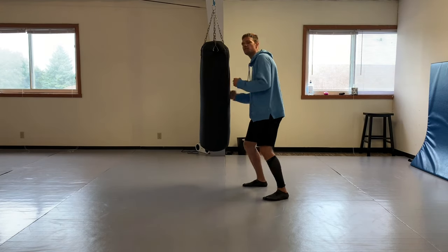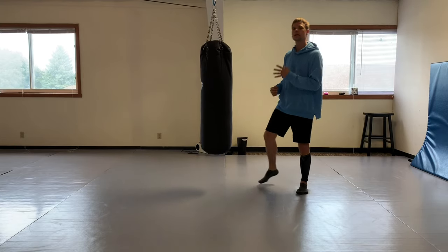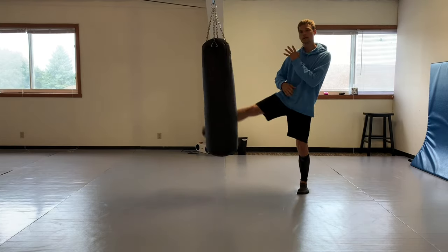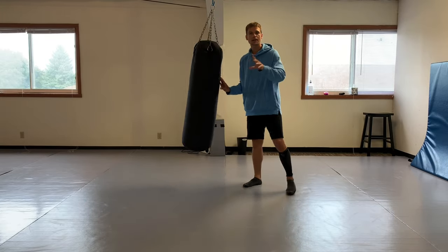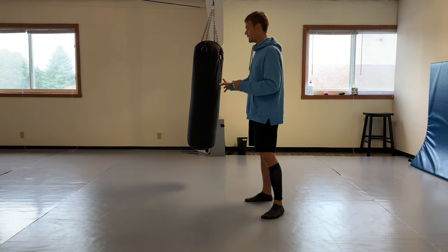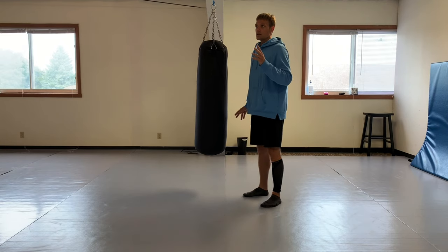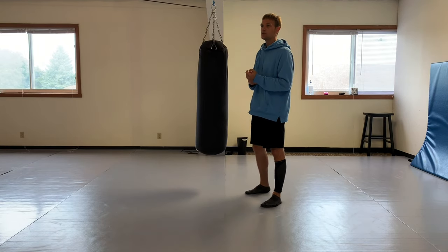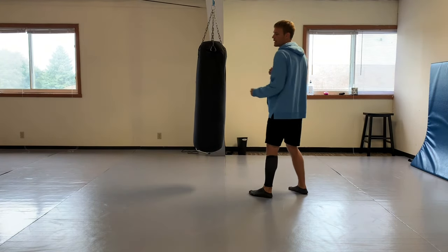It depends on what your opponent is doing, what his stance is - how you have to fit in with him to use the path of least resistance to score whatever point you need. The front leg roundhouse is great for setting up further techniques. Getting back to Jeet Kune Do philosophy - Sifu Lee wrote in one of his books that his lead jab, lead leg...